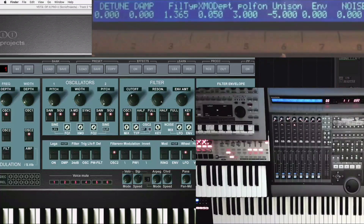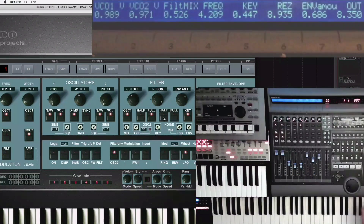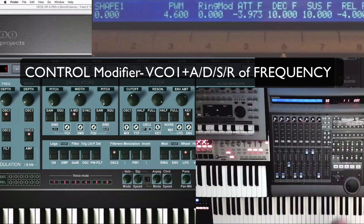On the synth fascia, noise has full and half. Makes no difference because that's on a rotary and just acts like a volume for it. The control modifier gives you a bit more information about VCO1. This page also has pulse width and ring mod.